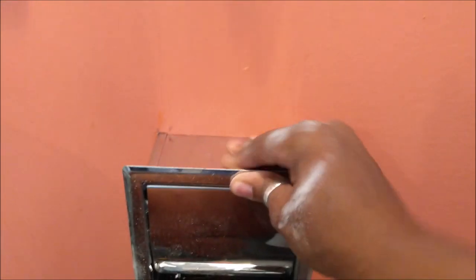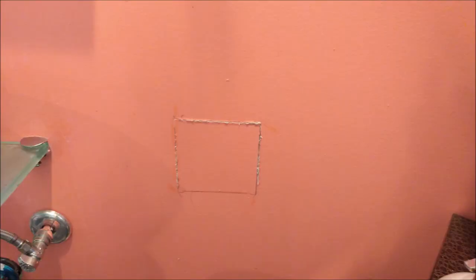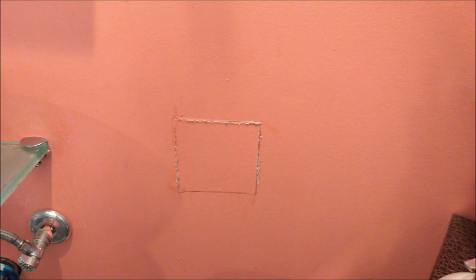I gotta use both hands. Just to recap: you draw your line with your pencil, then after you draw your line you're going to cut directly on the line with a blade. Make sure your blade is sharp and be very careful with it.